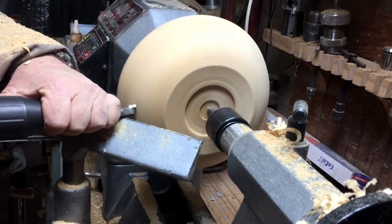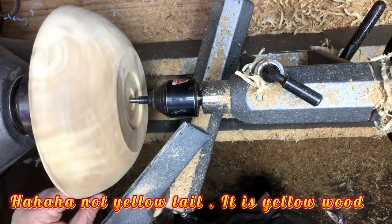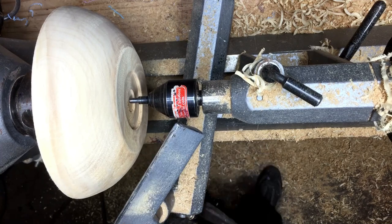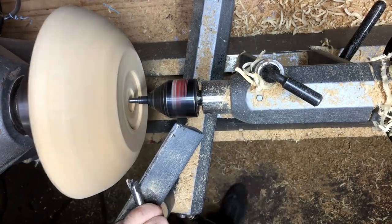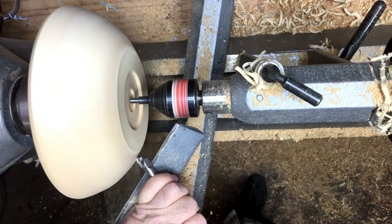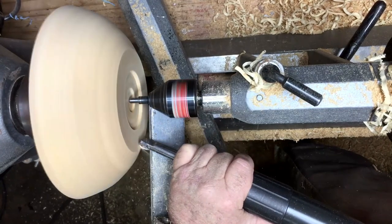Now I go to the shape that I want, but as I said the yellow wood is a little bit porous. So instead of using a lot of sandpaper, I'm using the black liner V-shape tool — I increase the speed and cut it at an angle, very similar to cutting with a skew. It will leave a very smooth surface, almost to the point where you don't need sandpaper.